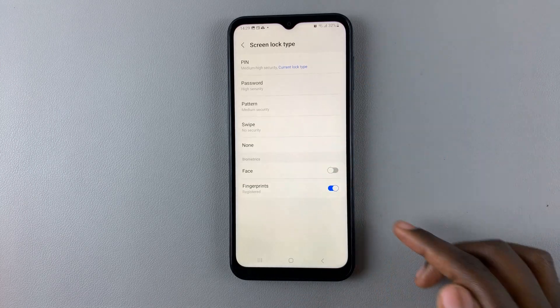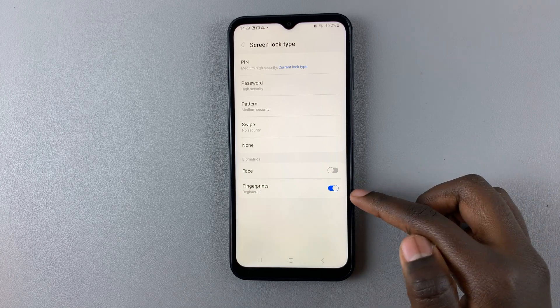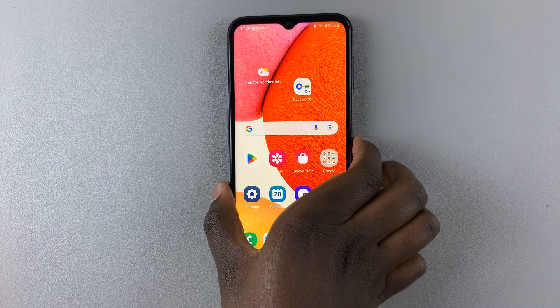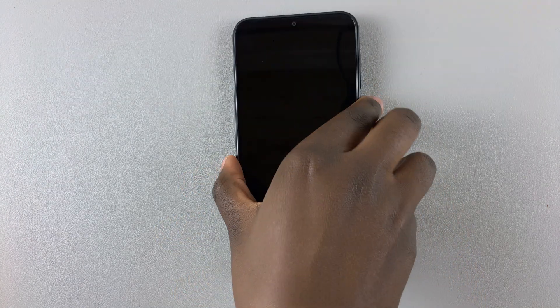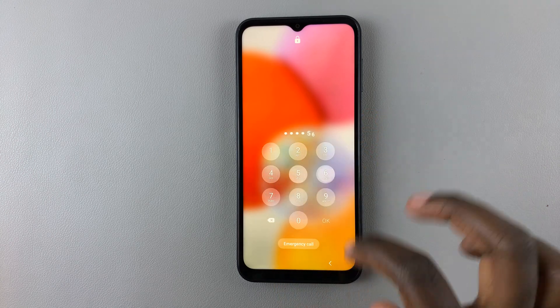Here you should see the option Fingerprints with a toggle next to it. To switch it off, simply tap on the toggle, and you'll notice that whenever you try to use the fingerprint, your phone will no longer unlock. If you'd like to turn it back on, simply go back to Settings.